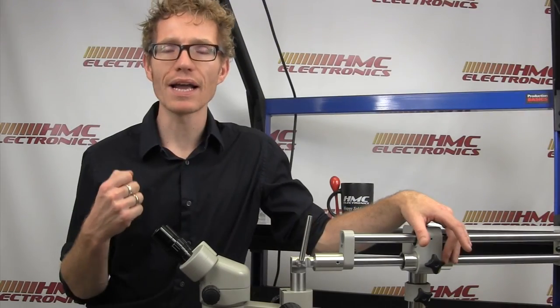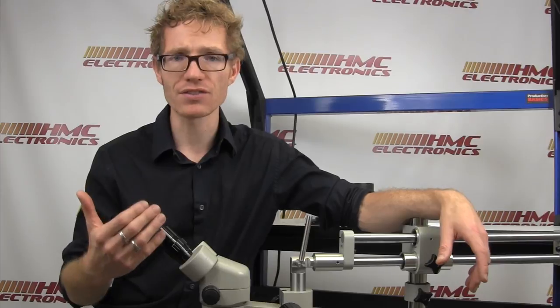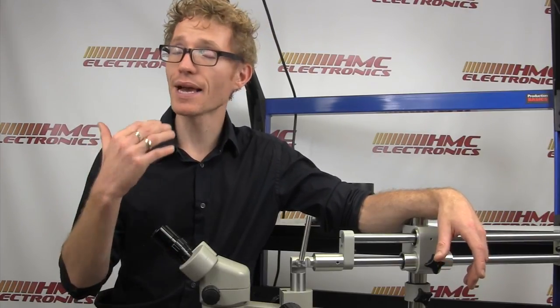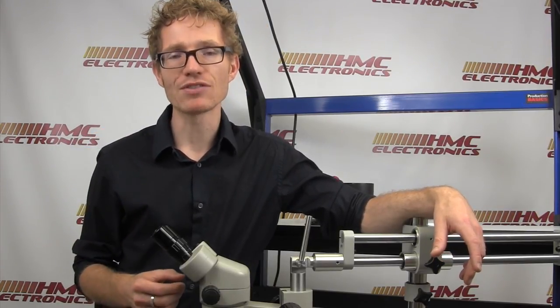If you have any questions about the Luxo 273 system, or any of the Luxo microscopes or magnification products, you are welcome to check out our website. There's a ton of information there. You can email us or just pick up the phone and give us a call. Thanks for watching, and happy soldering.